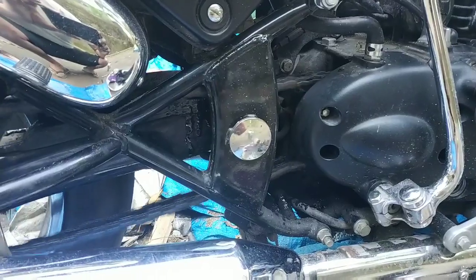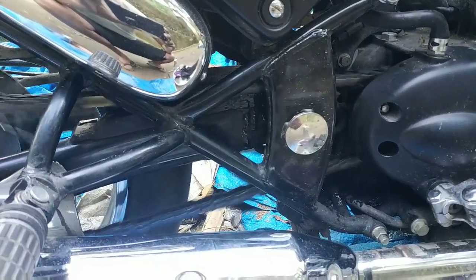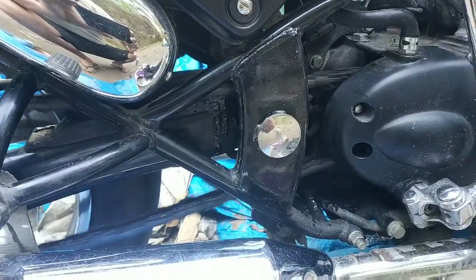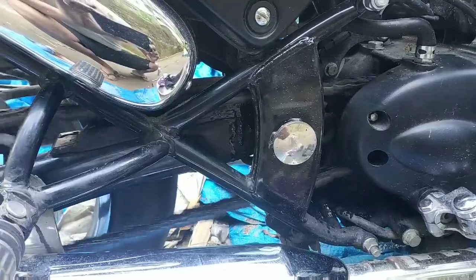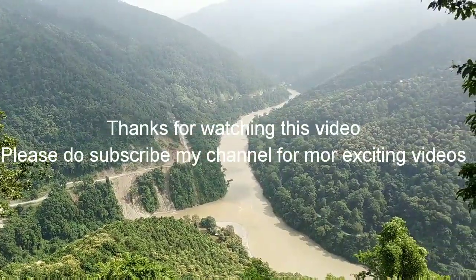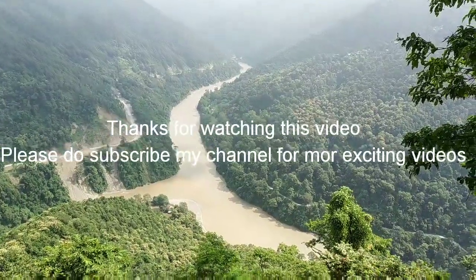Keep the bike on running mode for at least 5 minutes so that all the parts of the chain get lubricated. Thank you for watching my video. Please do subscribe to my channel for more exciting videos. Till then, stay safe. Goodbye.